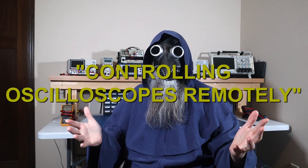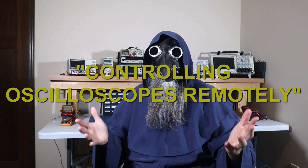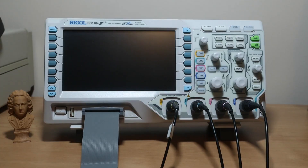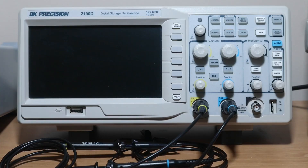Welcome, this is Dr. Plague. Today I'm going to try to remotely control a few different brands of digital oscilloscopes so we can compare and contrast them. I'll be starting with the MDO 3000 series oscilloscope from Tektronix. Then we'll see if it's possible to remotely control the ever popular DS1000Z series scope from Rigol. Finally, we'll see how easy or difficult it is to connect up to this 2190D scope from B&K Precision.